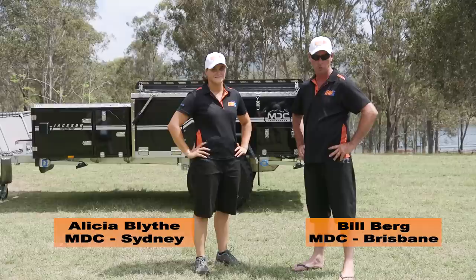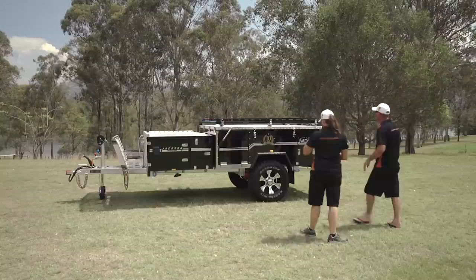G'day. Here we are in front of the 10-year anniversary 2017 model Jackson Forward Fold. Alicia here with me from Sydney Branch. We're going to show you exactly how easy this thing is to set up.